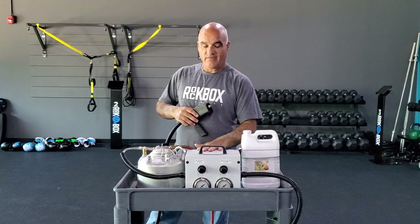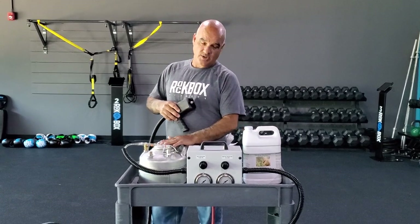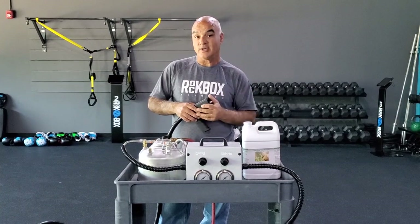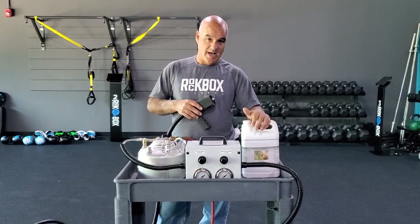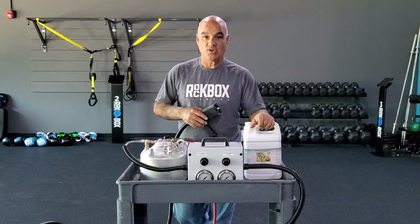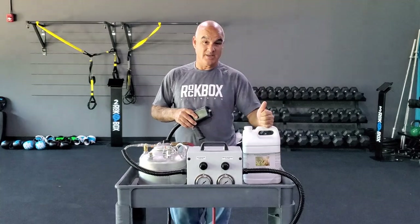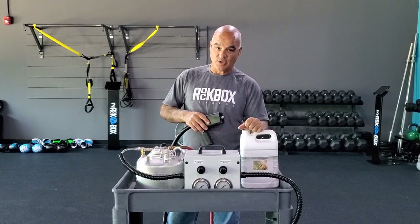I'm going to be demonstrating the FogClean Pro model fogger sprayer system today. Inside our pressure tank we're using an organic product called PathAway. You can tell that I don't have any PPE on — I'm not required to wear any. This is an organic, plant-based product. We just received word yesterday that this particular product has the kill claims for COVID-19 and SARS-CoV-2. There are other products on the market that are disinfectants and sanitizers, but this is the only product I'm aware of that actually has a kill claim from a level 4 lab that it kills COVID-19 and SARS-CoV-2.